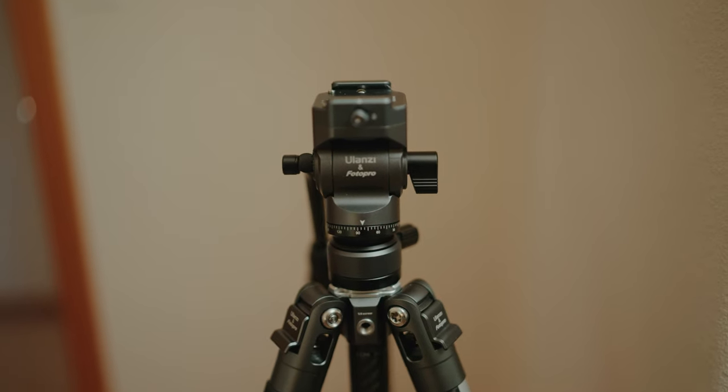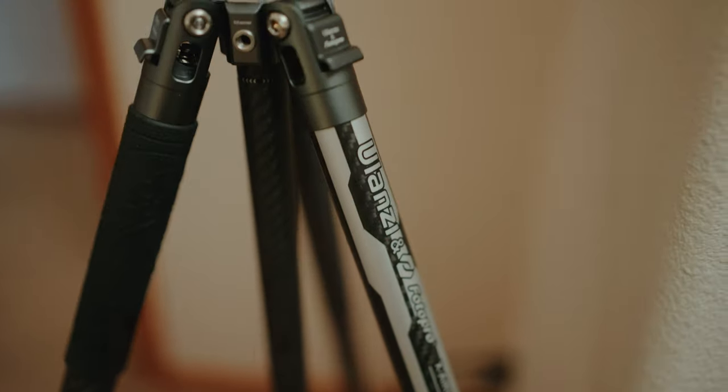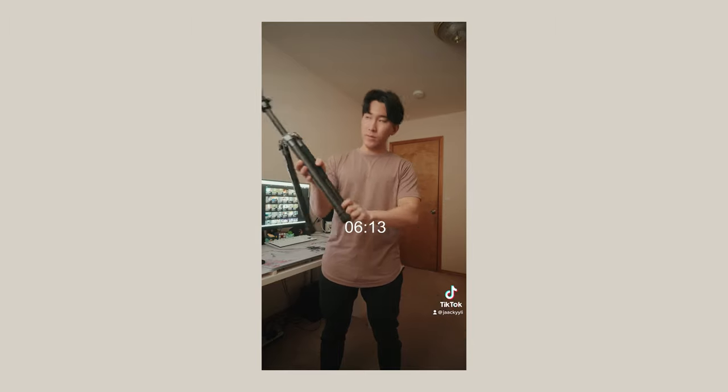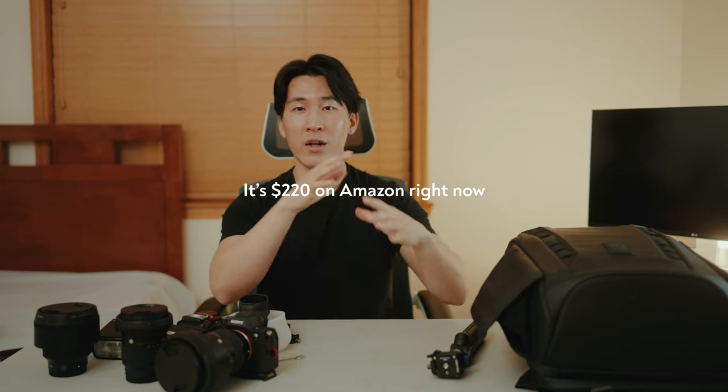Last but not least is my video tripod — the Ulanzi F38. It's a new tripod that Ulanzi sent me for review. It's carbon fiber, lightweight, and small, with a new locking mechanism that's really fast. The fluid head is very nice and smooth for panning and tilting. I definitely recommend this tripod if you're looking for something lightweight, carbon fiber, compact, with a smooth fluid head, in the $250 to $300 range.